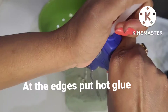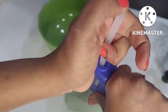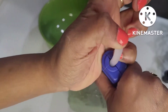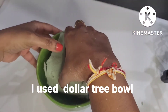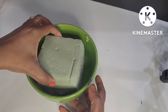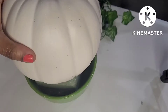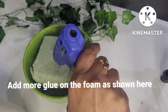I am going to use hard glue for the edges. I have a green bowl, and I use a wooden box or metal box — whatever you have available. I have foam in this bowl, and then I use a pumpkin.